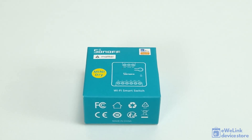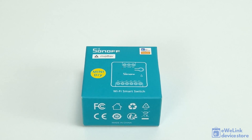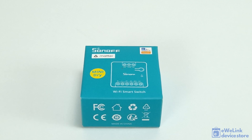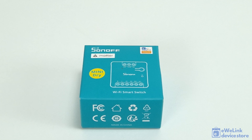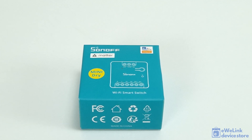The Sonoff Mini D is the first product from the popular smart home manufacturer specifically designed with a voltage-free output. This compact Wi-Fi module fits easily into wall sockets, electrical boxes, and other small spaces. It features an input for external switches, allowing control not only via a smartphone app, but also from a traditional wall switch.